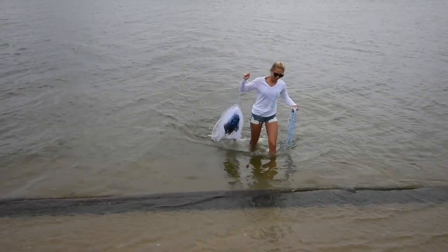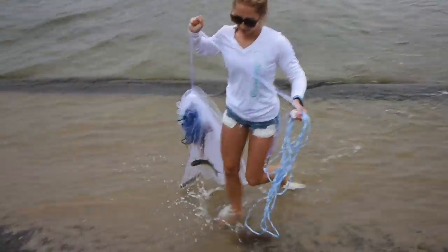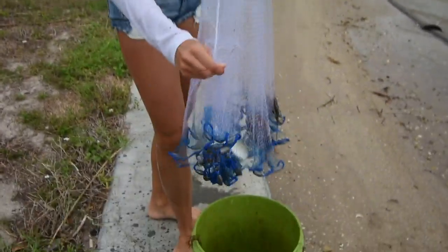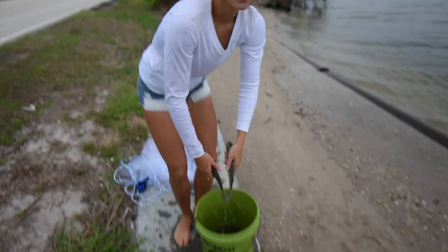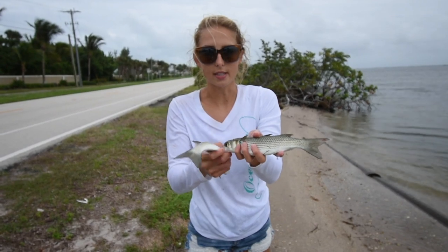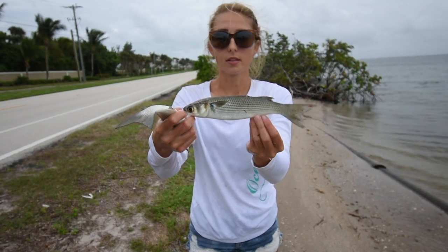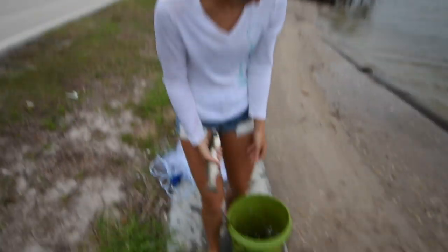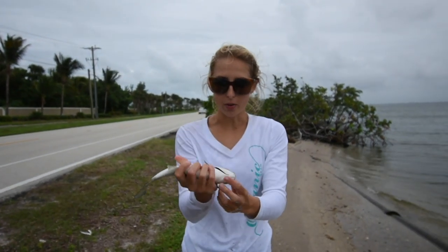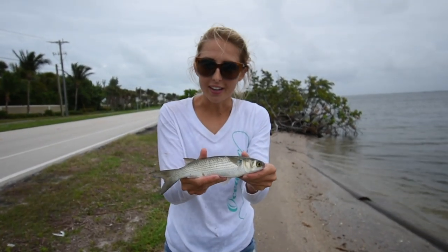We got four mullets. Alright, we finally have the rest of our mullet here so we can make our catch and cook. These are some nice sized mullets — we have three mullet about this size. This is a pretty decent size for this bait spot. Usually the mullet we catch here are like little finger mullet, so these are some nice little hogs. At least they'll have a pretty decent sized fillet.